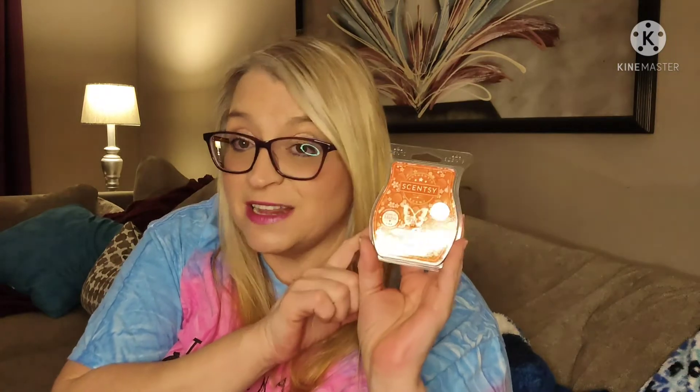I have not melted this yet, I have not warmed it, so I am anxious to warm this. I am going to be doing samples of this, so if anybody would like a sample of Scent of the Month, email me — I'll put my email below. Email me with your mailing address and I will get you a sample. Do it as soon as you can so I can get it to you, and if you like it and want it, you can get it. I'm also going to do a video on making samples and show you guys me making samples of this.